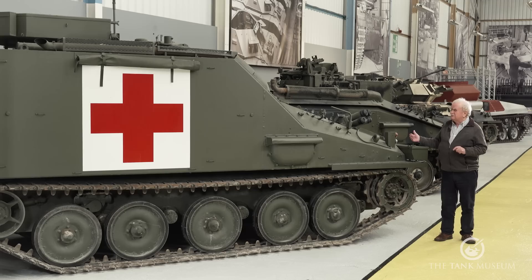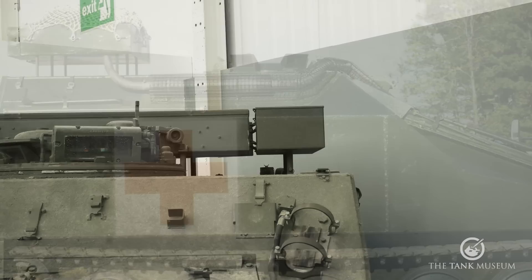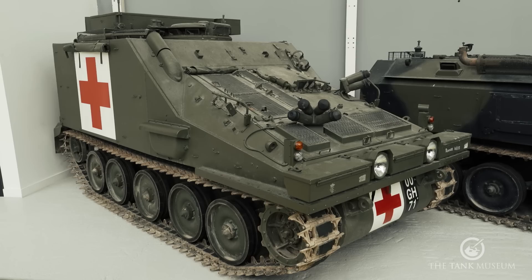The exhaust from the engine goes up the front and along the top. The very top is normally a stowage box where all kinds of equipment can go, mainly camouflage covers which the vehicle needs when it's not operational. And that is really how the Samaritan operates.